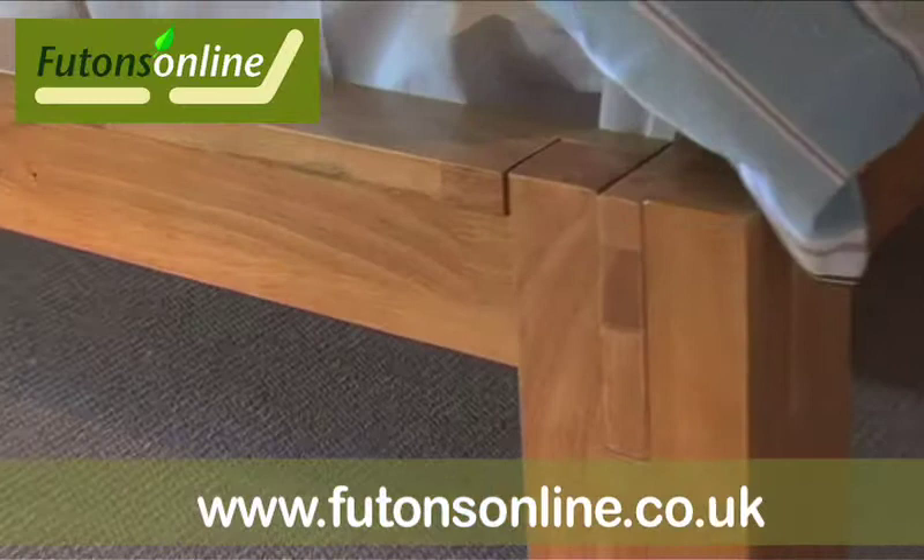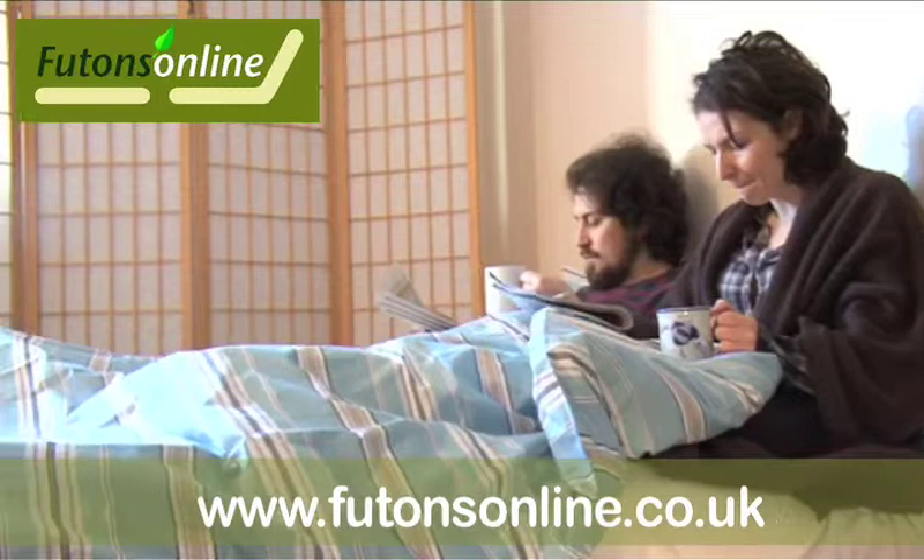The legs have an eye-catching design, and the twin headboards are an optional extra which can be easily fitted or removed from the bed frame.